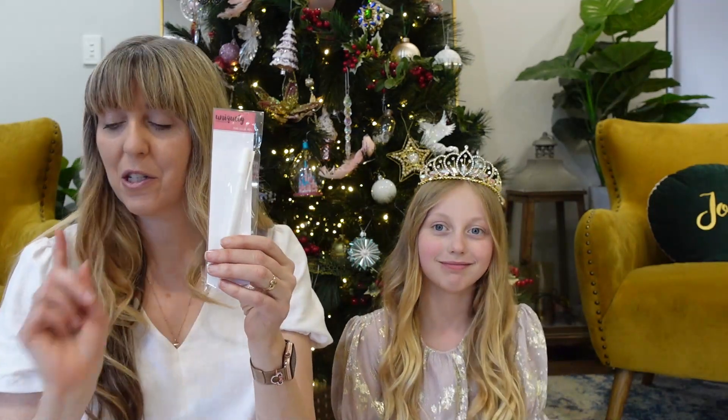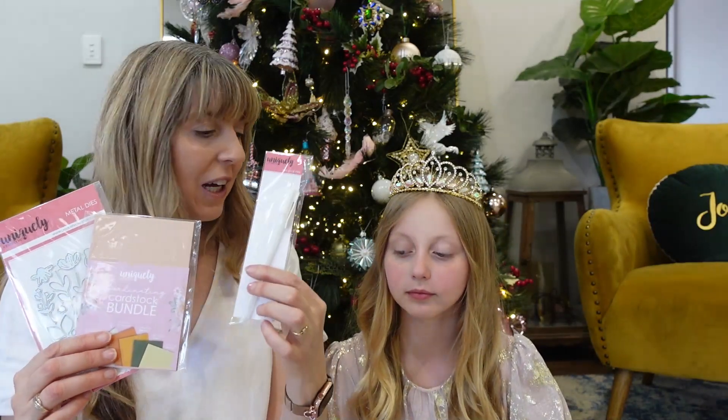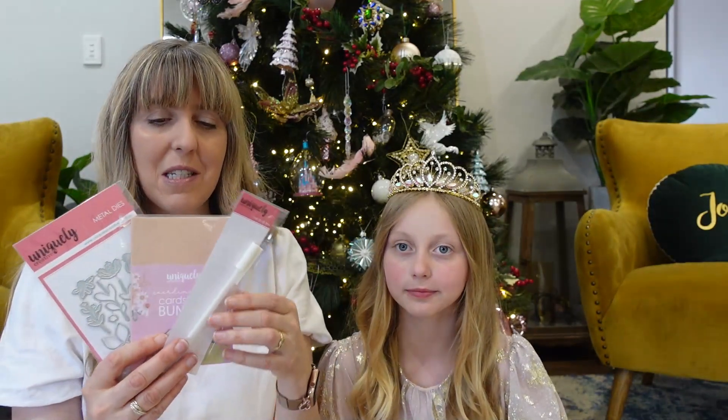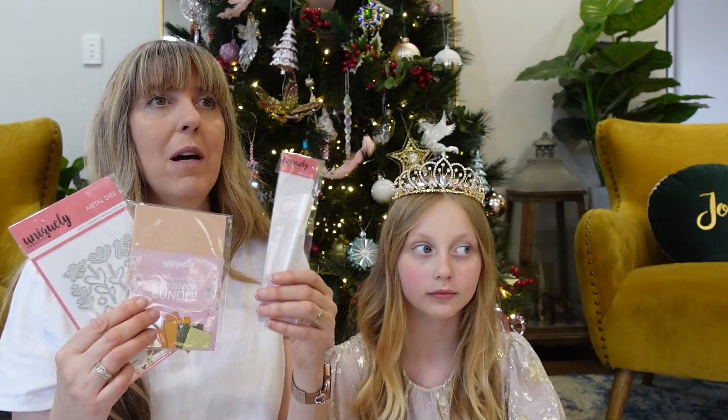It's a glue pen! So if we remember back to day number four and five, guess what you need to use all these fine little pieces — you need a glue pen. So day number six is a glue pen for when you're cutting out all the little sections; you'll be able to use it to glue everything down.